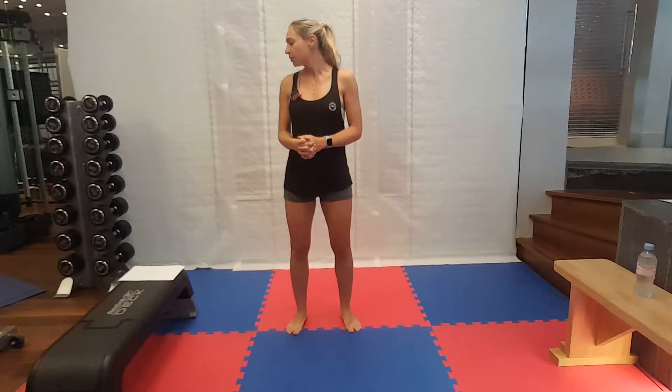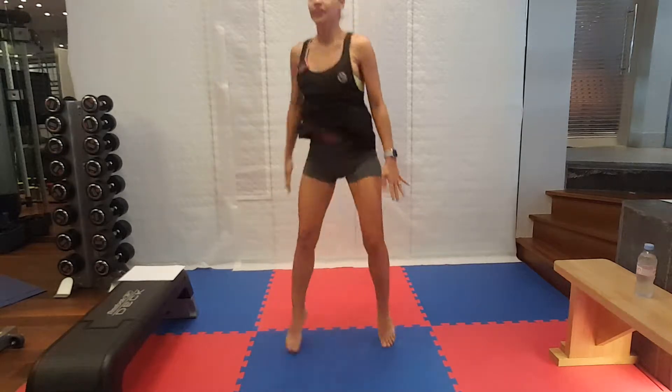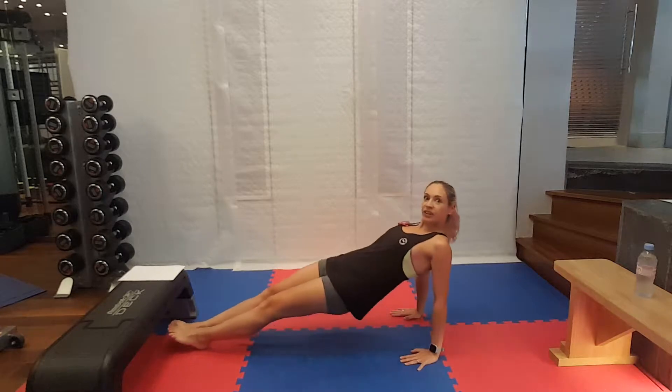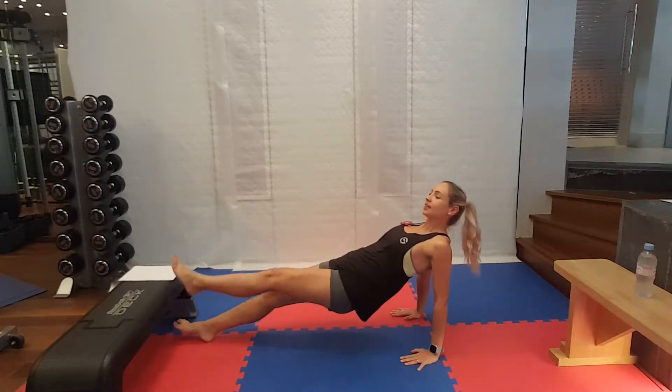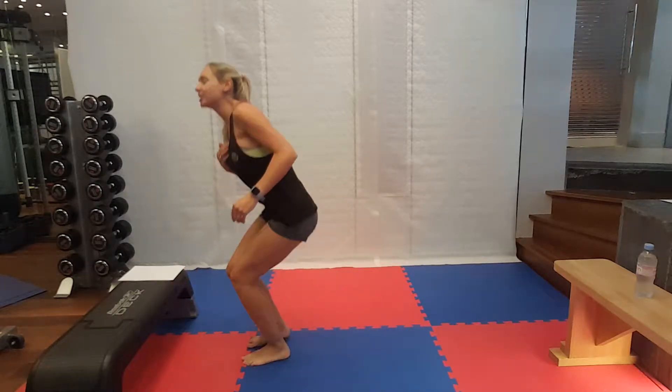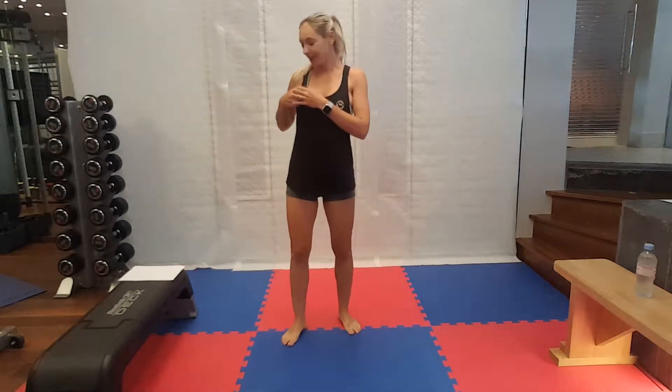We're going to start off with 180 squat jumps and reverse plank single leg raises. I'm going to show these to you now, and then between each set I'll show you the next pair of exercises. Your 180 squat jumps and your reverse plank single leg raises. Okay, so without further ado, let's get going.